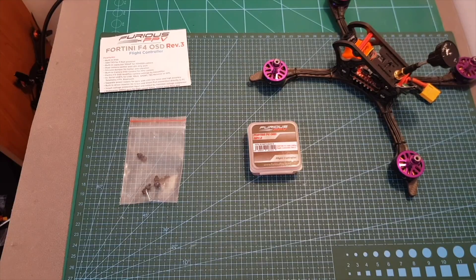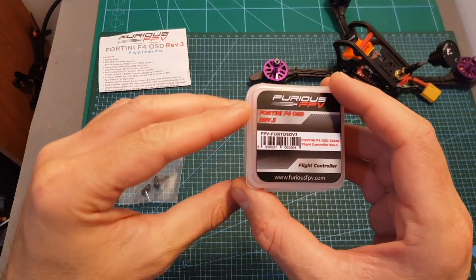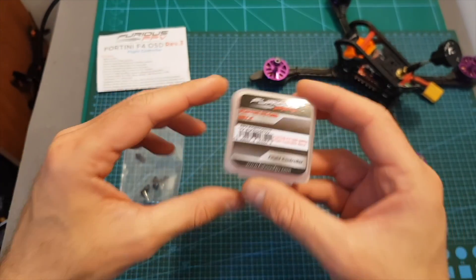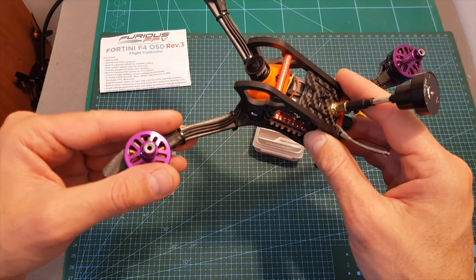Hello guys and welcome back to my channel! Today I'm going to check the latest version of the Fortini F4 flight controller from Furious FPV. I'm going to quickly go over its features and then mount it on the Agility Mephisto and head outdoors to test it out.